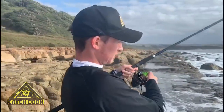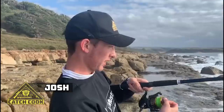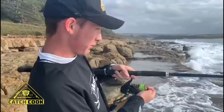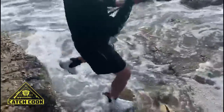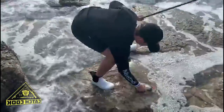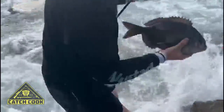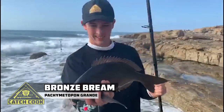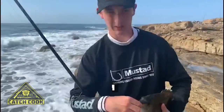There we go guys, threw out a prawn bait on the ultralite tackle. We've got a nice looking bream there. What are you going to do with it? We're going to put it back.